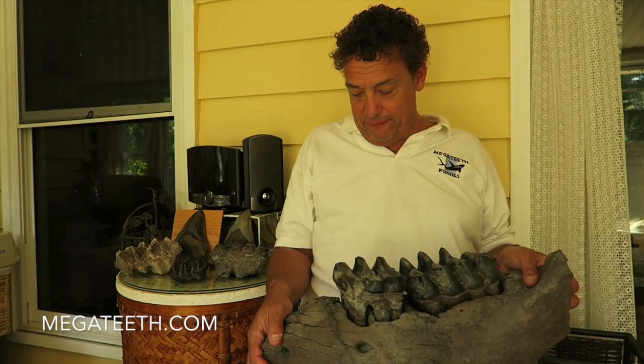So that's the Mastodon jawbone I found. It's really one of the best finds I've ever found — really excited about it. I'm going to put it aside and show you a couple more teeth that I've found recently that are similar or a little bit different.